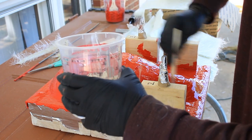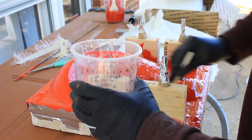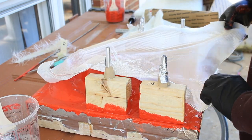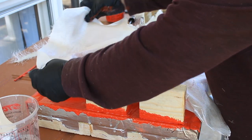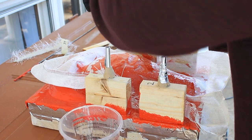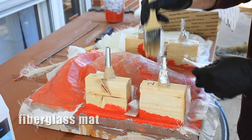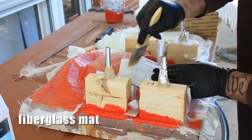Here I'm mixing up epoxy resin. This stuff is not like the stuff you buy from Walmart — this takes quite a long time to cure. It remains liquid for probably a little over an hour, which gives you working time, as opposed to the cheap stuff from Walmart which is hardening in about 15 minutes. Here I'm just laying down a couple of pieces of fiberglass cloth to get the shape and getting the air bubbles out. Then on top of that I'm putting on some fiberglass mat — I did a lot of layers so it's fairly thick.